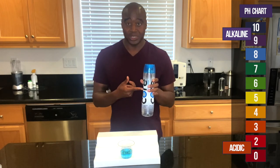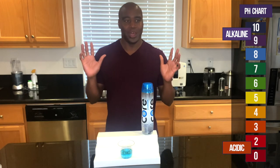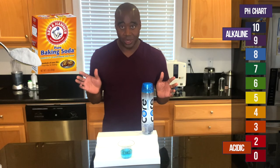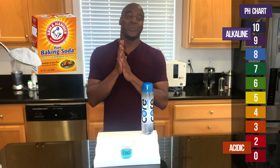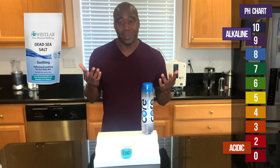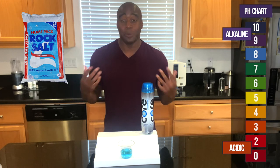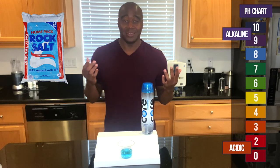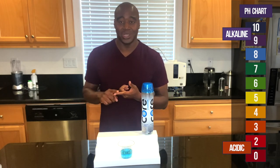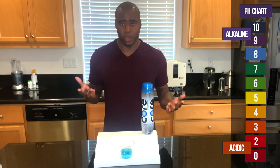So first, this is reverse osmosis water. Second, they're adding inorganic minerals. Potassium bicarbonate is an alternative for baking soda, which is sodium bicarbonate. Magnesium chloride is an inorganic salt, and calcium chloride is another salt which we use to de-ice roads. If we drink too much of this, it leads to alkalosis — we can end up vomiting, having nausea, and ultimately it's just too much bicarbonate in our blood.